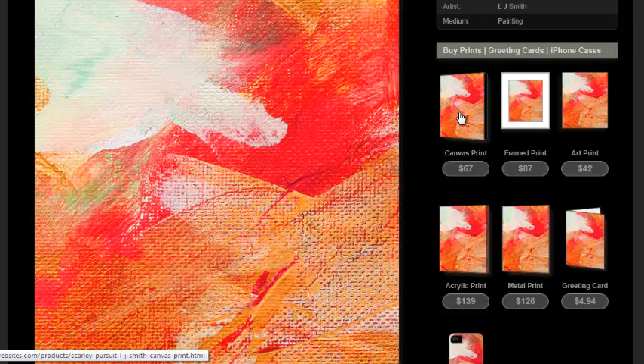We've talked about canvas prints, frame prints, art prints, acrylic prints, and metal prints. Now we're going to talk about greeting cards.